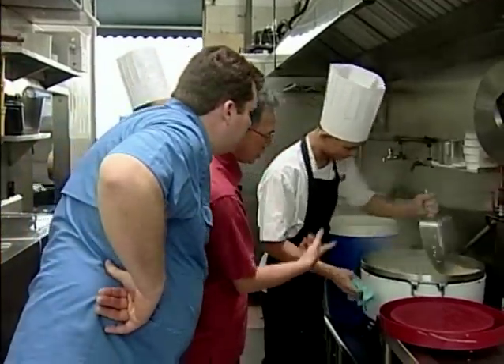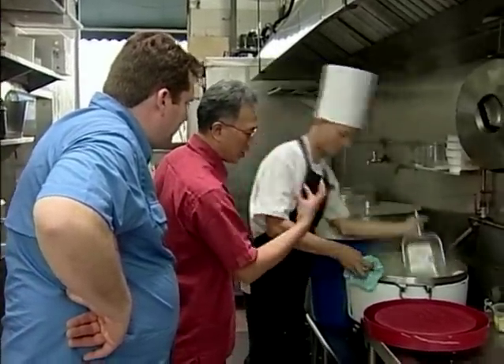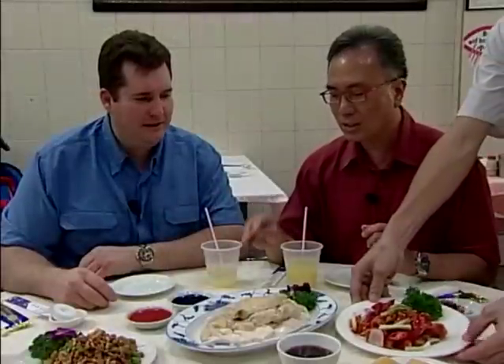You can see the ginger and pandan leaf in the rice, which is when the rice soaks up the fragrance from all these herbs and spices. This is the traditional way to eat it — normally the flax sauce is for you to pour over your rice to enhance the flavor.